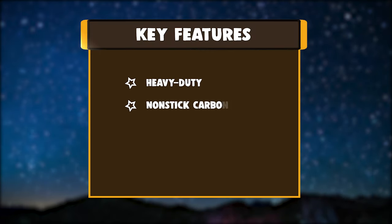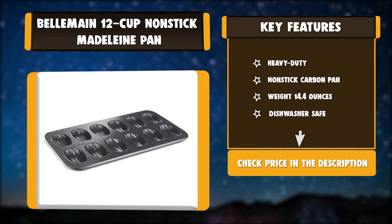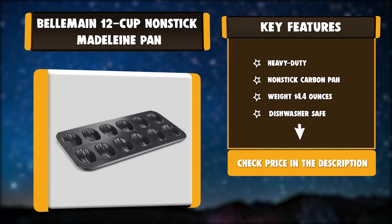Key features: heavy-duty, nonstick carbon pan, weight 14.4 ounces, dishwasher safe.